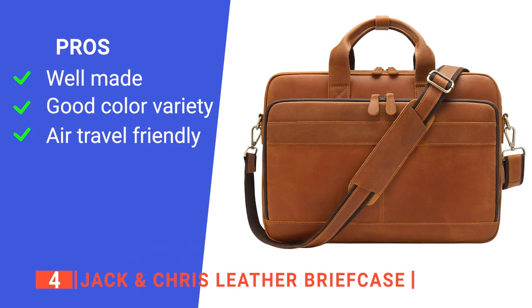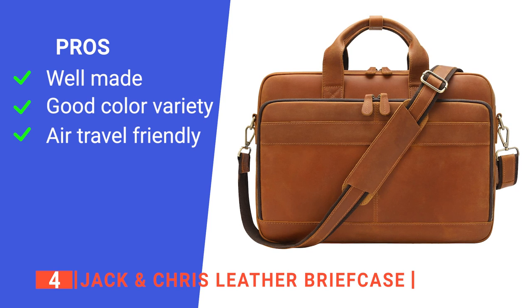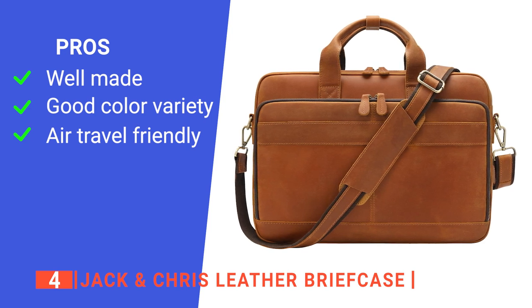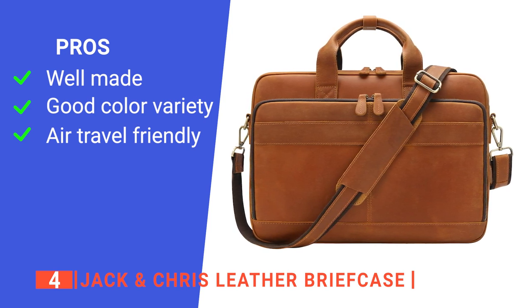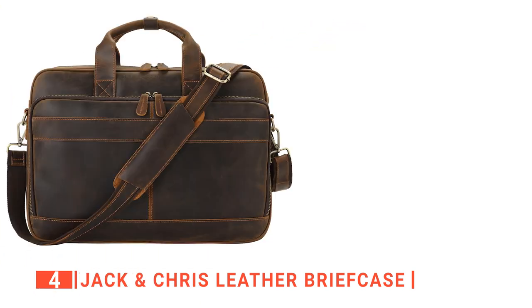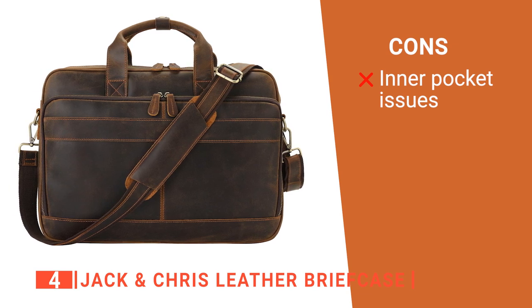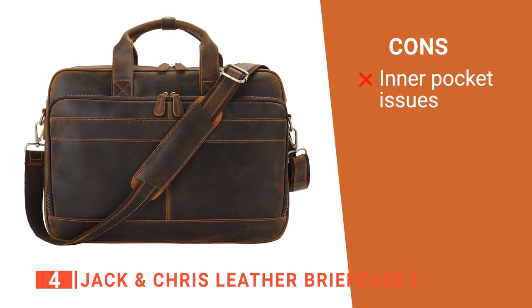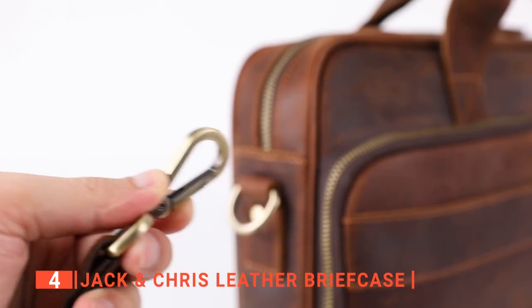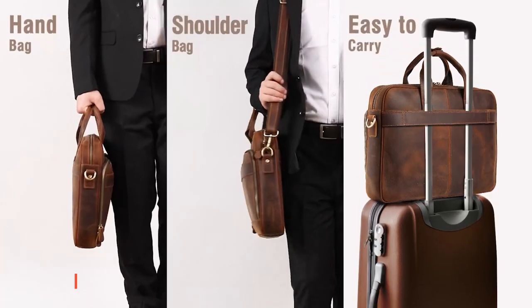Its pros are: its 100% cowhide leather makes the Jack and Chris extremely durable, it offers four color options that will improve your personal style choices, and its back loop lets you attach it to a suitcase handle, which makes traveling much easier. However, the interior pocket tends to sag into the main area, making placing items in the briefcase tricky. The Jack and Chris Leather Briefcase not only looks stylish but is very practical, making it perfect for work trips.